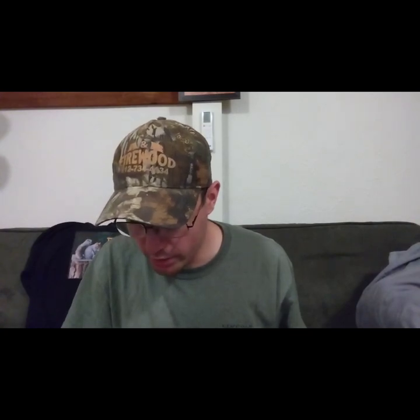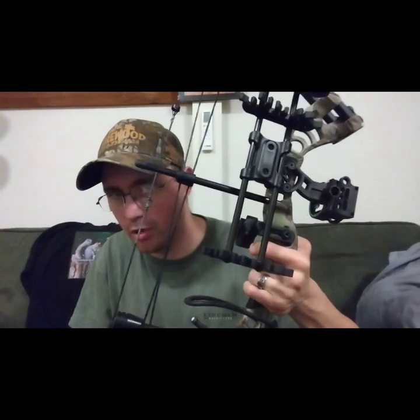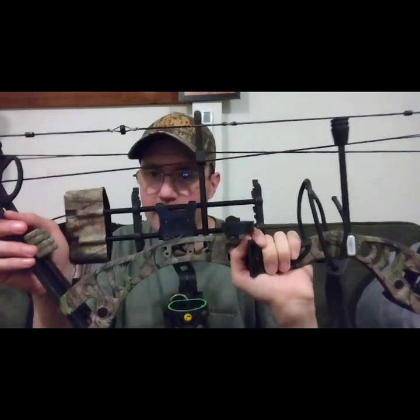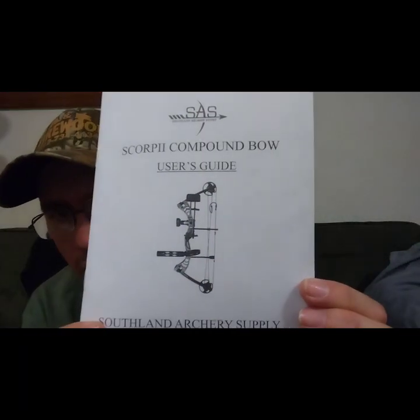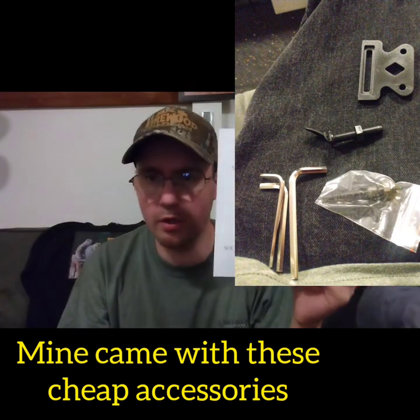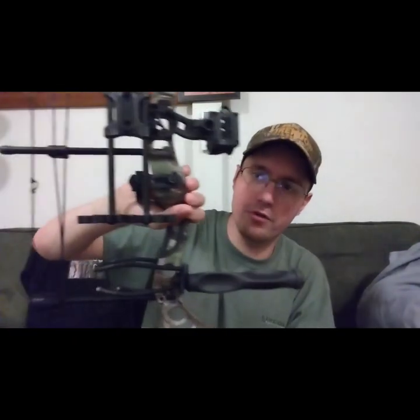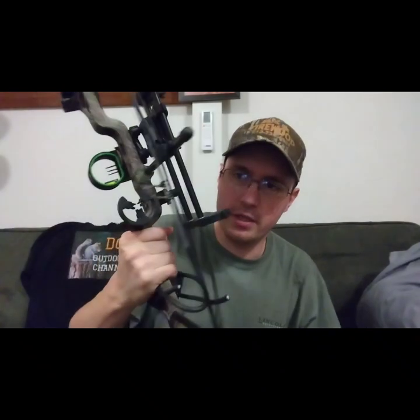The draw length goes out to 29 inches, so I'm guessing maybe around 13 to 29 inches, which will make it great as a youth bow. Right now I have it set at 42 pounds. The instruction manual it comes with looks like this, and you can buy a whole SAS Scorpion package from Walmart.com for $179.